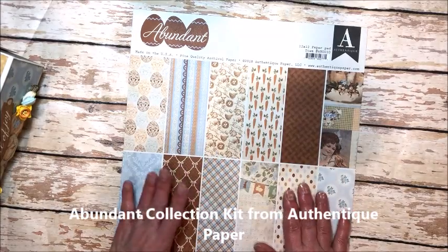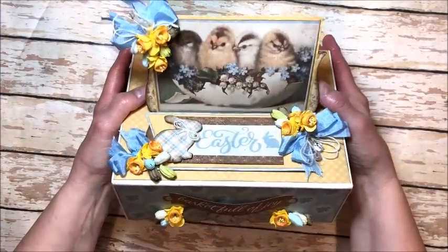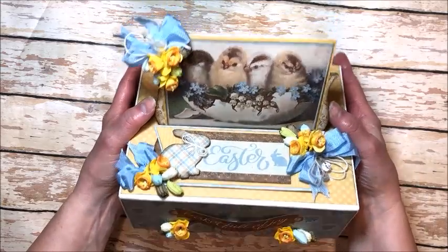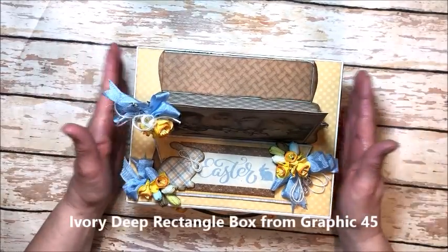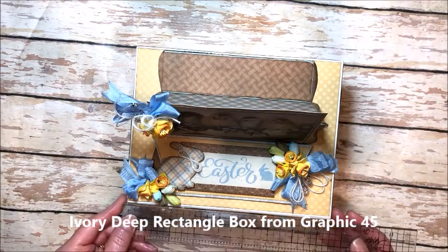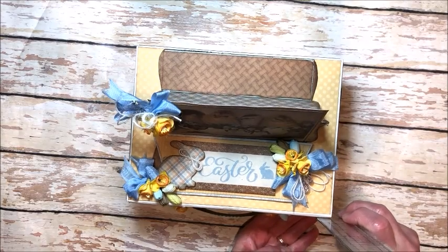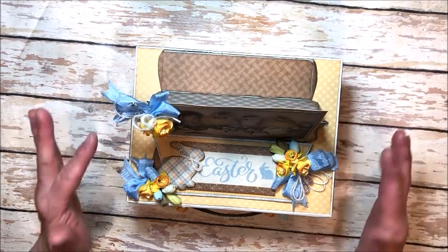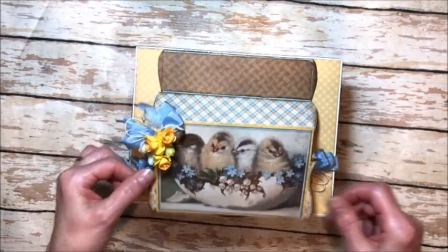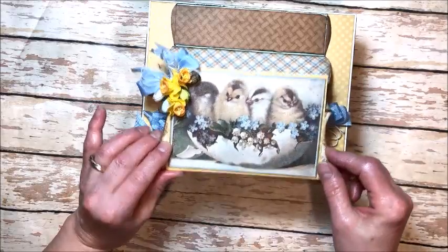I love the neutral tones and the vintage vibe of this beautiful collection and I've translated it into this wonderful home decor piece with a Prima mini album tucked inside. This is a Graphic 45 deep square ivory box and it measures 8½ by 6½ and it's about 3 inches deep. In this tutorial you're going to learn how to use product packaging to create this unique easel top for the box.